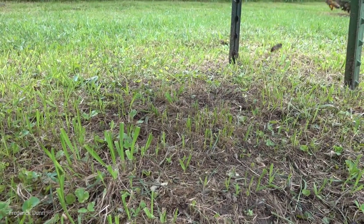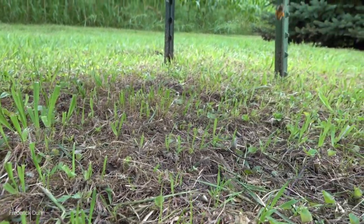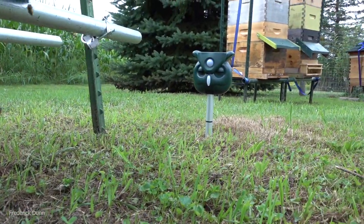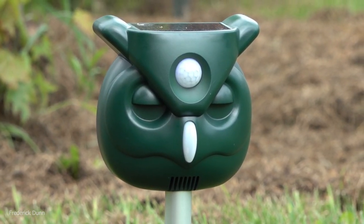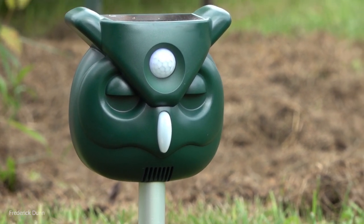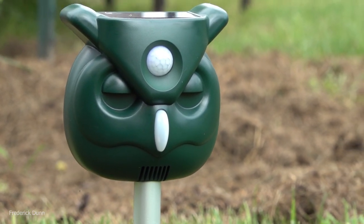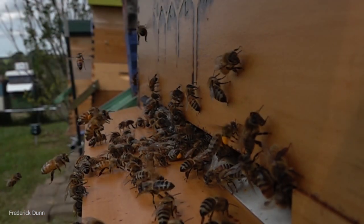Maybe this will even work on bears — if it does, we're going to capture that on video. We've also installed new surveillance cameras around the bee yard to cover a wider range so I can see what comes and goes. Right now, nothing's coming. The skunk went from visiting several times a week to not visiting at all, and we're not losing any bees.